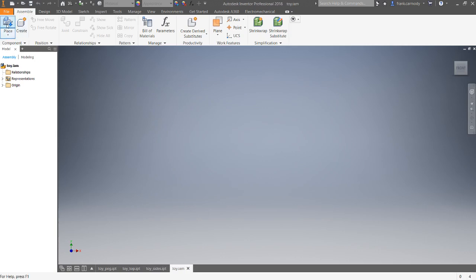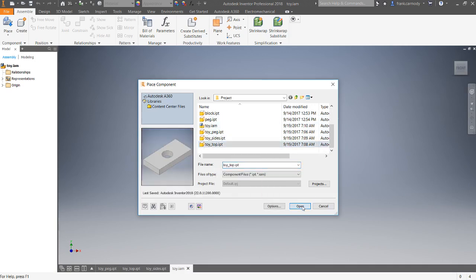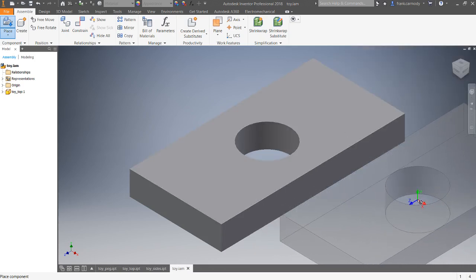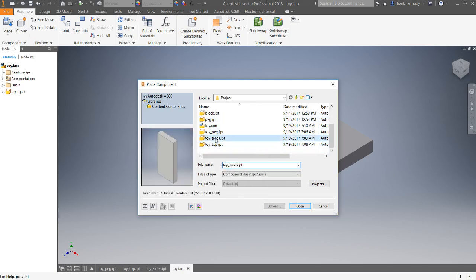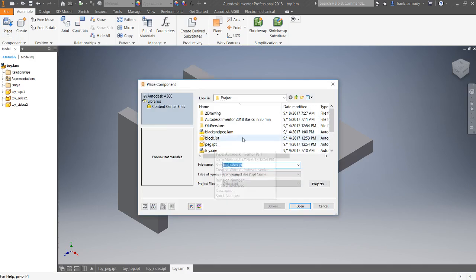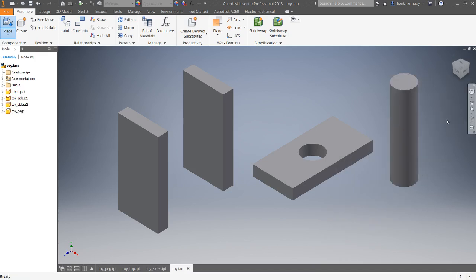The first thing we're going to do is place our components. Click Place, select 'toy top', click Open, and click once to place it. Notice you can click again to place another one, or right-click and click OK to stop placing. Click Place again for 'toy sides', click Open, and we want two of them — click once, twice, then right-click OK. Finally, place the 'toy peg' — click Open, click once for just one peg.